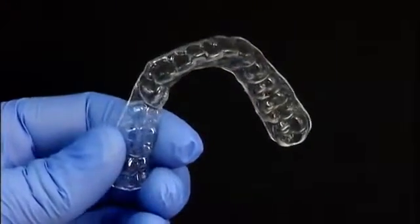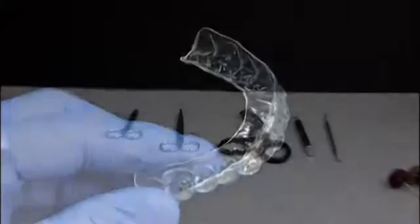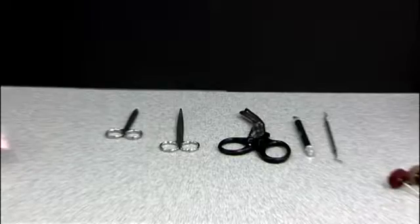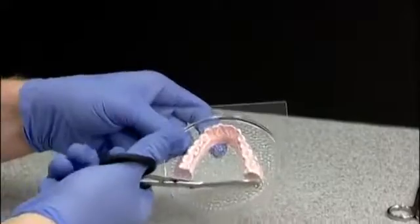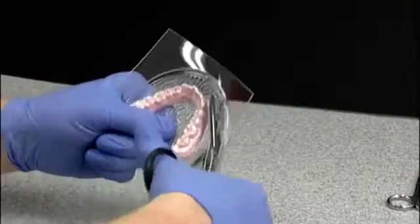A comfortable appliance is critical for patient compliance and to achieve a successful treatment outcome. Using the right tools when trimming and polishing your appliance helps to assure the best possible fit. Starting with universal shears, trim the excess plastic around the model, cutting straight across the back edge and near the base around the model.